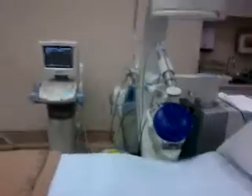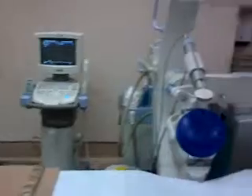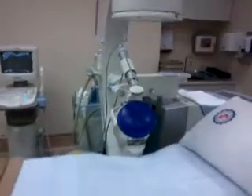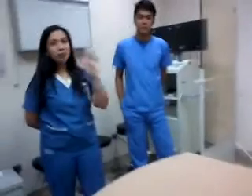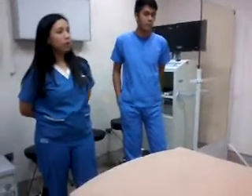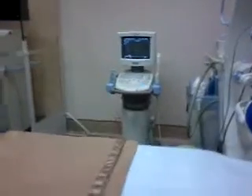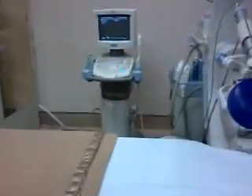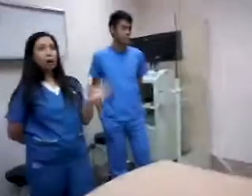We also have prostate biopsy — a transrectal ultrasound-guided prostate biopsy where we use this probe. We insert the probe into the anus of the patient, visualize the prostate, and then we get 12 samples in total, one sample from each part, but 12 all in all.